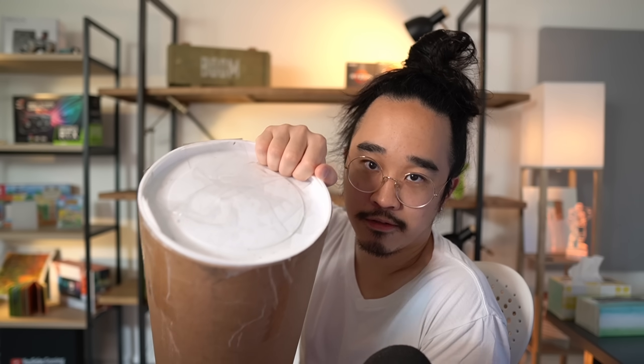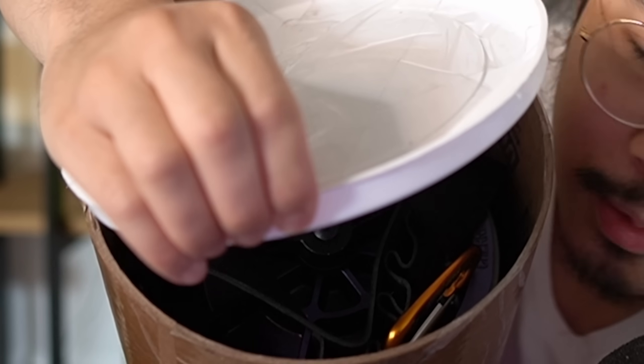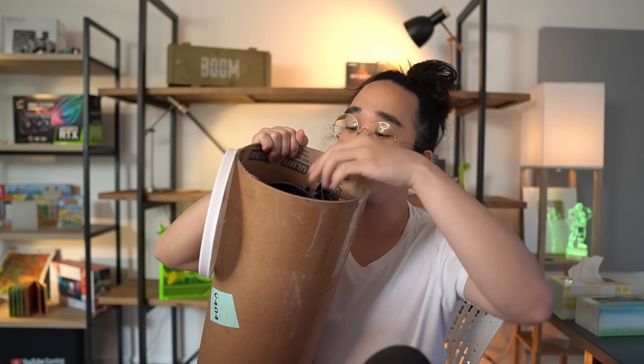It came from Respawn slash EA and I'm excited to open it — check out what's inside. It's some sort of spherical thing. Pop the lid off this thing here. Okay, got a can, and what looks like a phoenix kit.